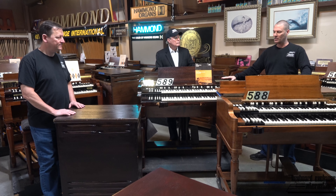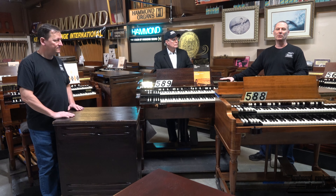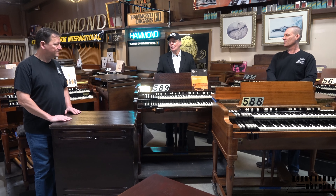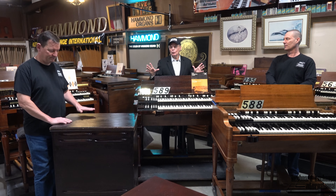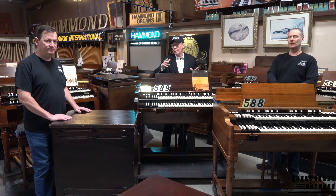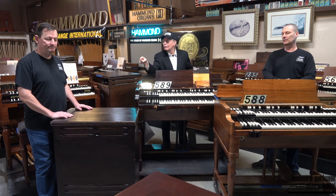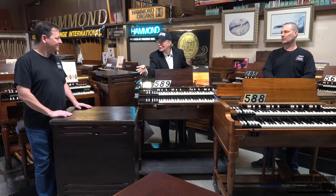This one here doesn't look really that bad, either does this one here, but we're basically just overstocked and we're trying to place these in some homes. A clearance price with all possible discounts included at $9,950 — but that includes the internal restoration work, which by itself is quite expensive, more than half that amount. And in this case, this matching Leslie — this Leslie didn't even come with this organ.